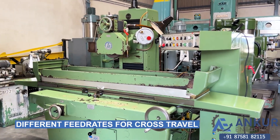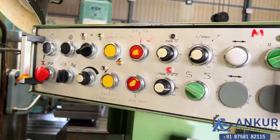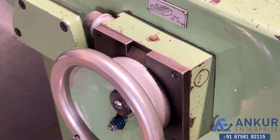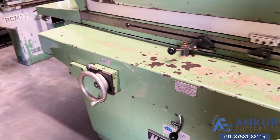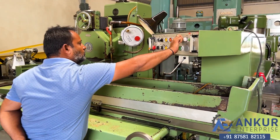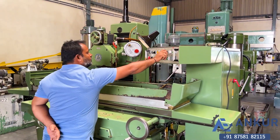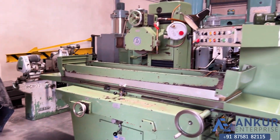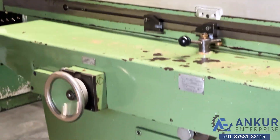Now show me different cross travel in-feed rates, starting at its slow speed. The feed rate has been increased. Increase the speed rate — increase the feed rate. The feed rate has been increased. Show me at its maximum feed rate — working at its maximum feed rate.